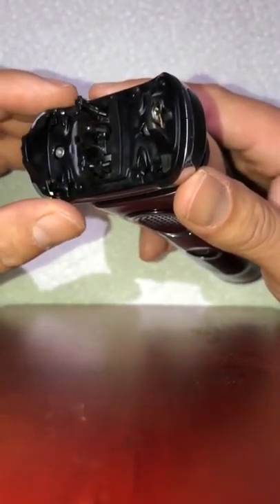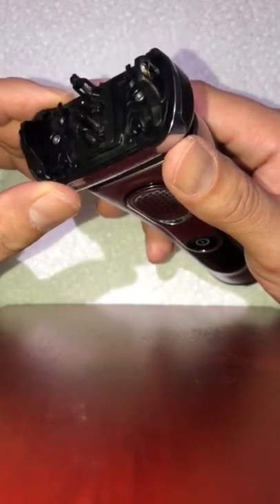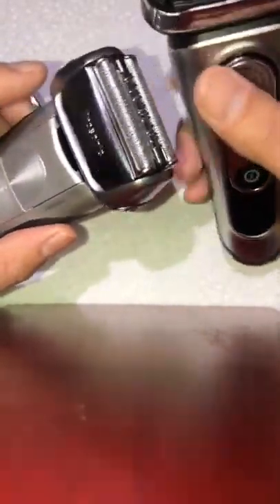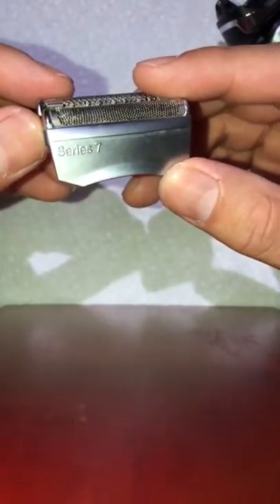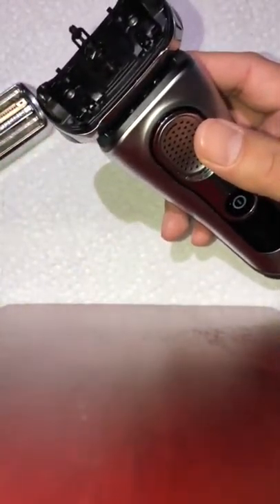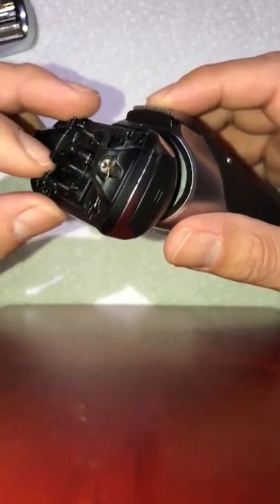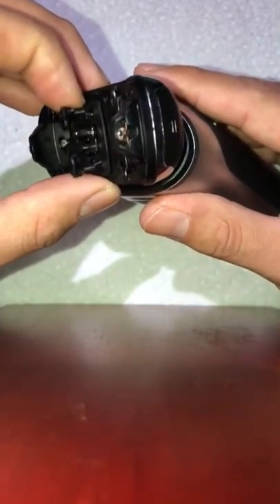I noticed one was stuck, so I contacted Braun. They were very helpful and told me to return the machine to a service center — you pay shipping but they ship it back for free. I did the same with my Series 7; they sent me a new Pro Sonic cassette for free, but I still had the issue. I purchased a newer unit and eventually it started doing the same problem.